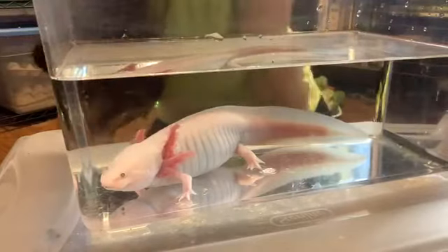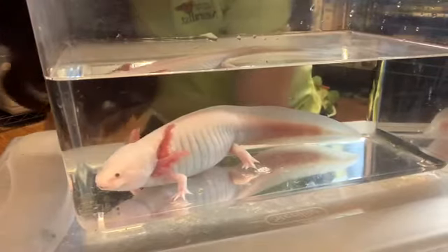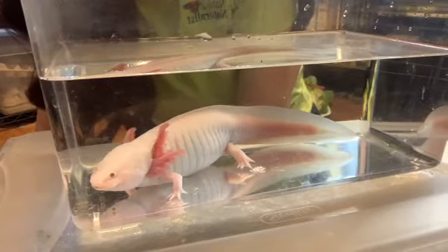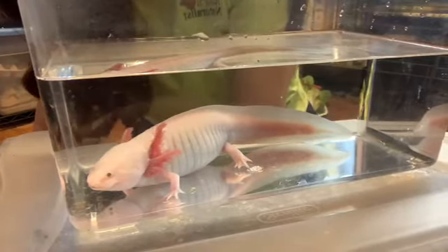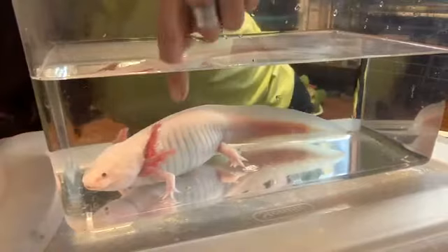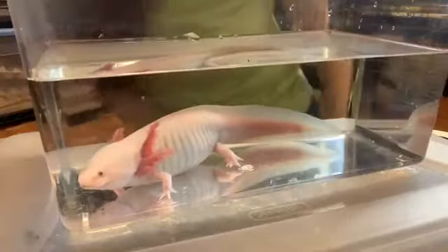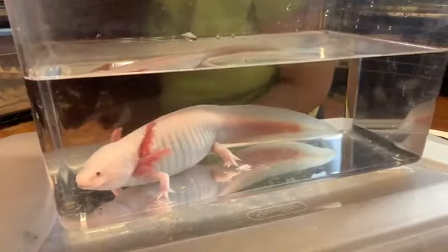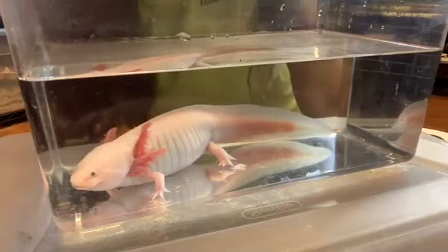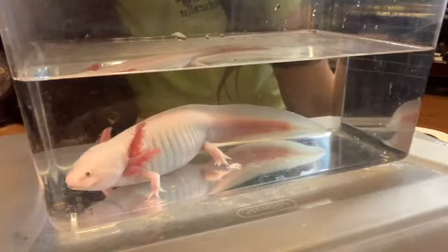So this is the axolotl — remember, A-X-O-L-O-T-L, a kind of funny word. A long time ago, people used to call them Mexican walking fish, but it is not a fish at all — that is really what we call a misnomer. You can see how those gills are working, moving back and forth, pulling the oxygen right out of the water. I can tell this is a female because she is really girthy — she has got some heft to her. Whereas my male, Chowder, is a little bit skinnier and younger.